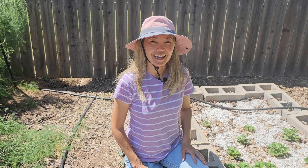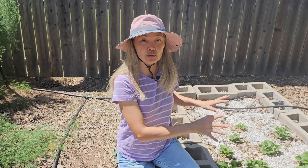Hi everyone! I'm Dina with Mills Family Gardening. We live in North Texas Zone 8a and in this video I'm going to change this raised bed.